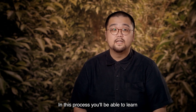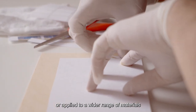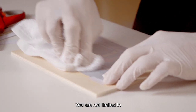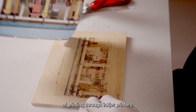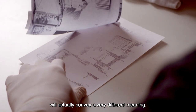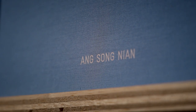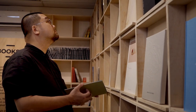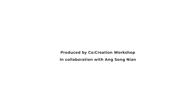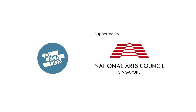In this process, you'll be able to learn how a visual or a photograph can be printed or applied to a wider range of materials such as wood, cardboard, fabric or other types of paper. You are not limited to just the conventional way of printing through inkjet printers. The application of photographs or images on different materials will actually convey a very different meaning.